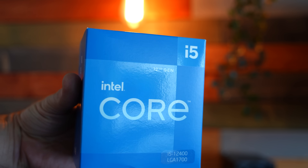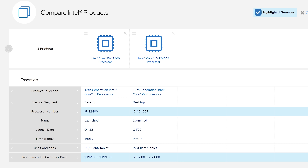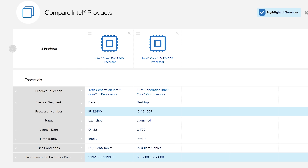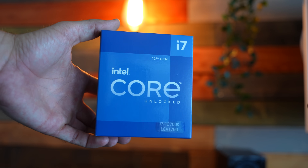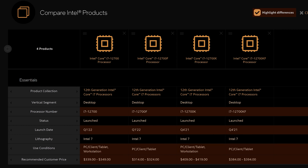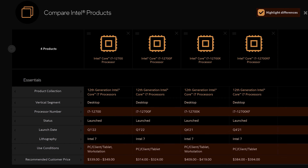If you are looking to buy a new CPU in 2022, you may be confused by all the naming out there, especially if we look at Intel's 12th generation. For example, they'll have, even on the same model, an i5-12400 and then an i5-12400F. And if we look at the i7, they've got an i7-12700, 12700K, and then a 12700F and KF. So there are four different models for that same i7-12700. But what do these all mean?